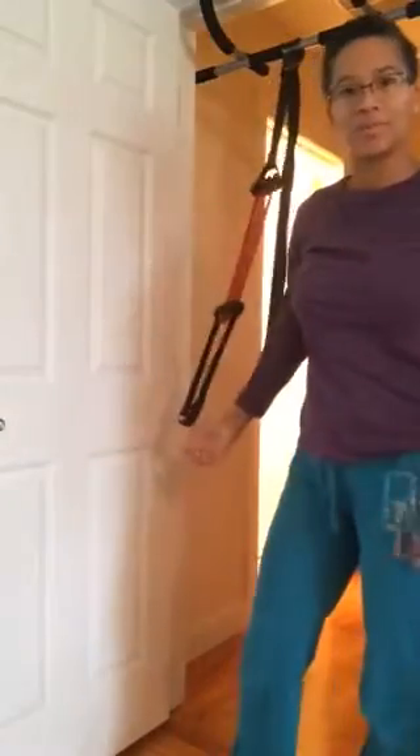So there you go. Give the pull-up assist strap a try on a doorway pull-up bar. Bye!